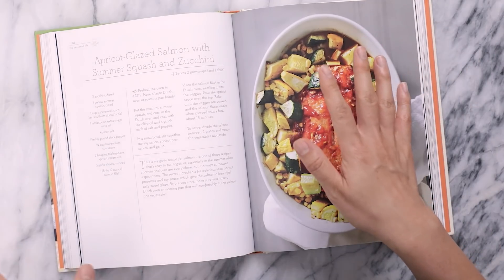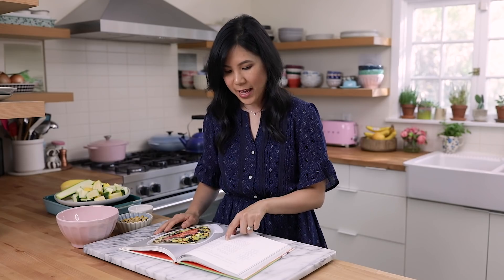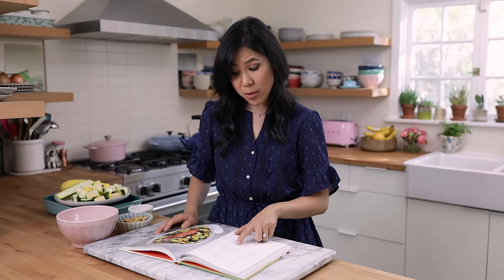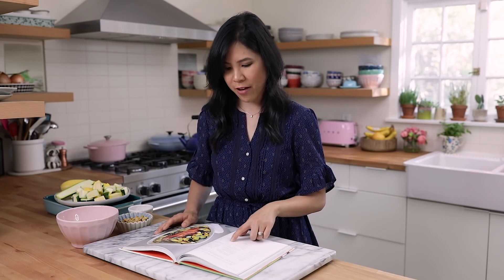We'll go ahead and get started with the recipe. So in Ayesha's headnote, she said that this is her go-to recipe for salmon. It's one of those recipes that's easy to pull together, especially in the summer when zucchini and corn are everywhere, but it always surpasses expectations. I looked at the ingredients and thought zucchini and squash are actually available at Costco